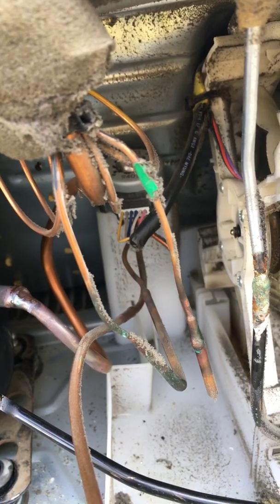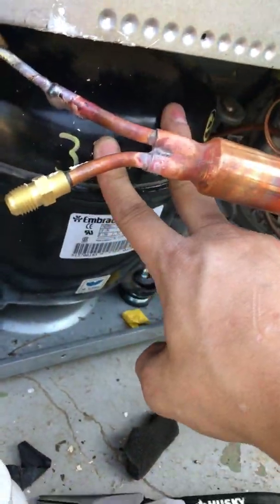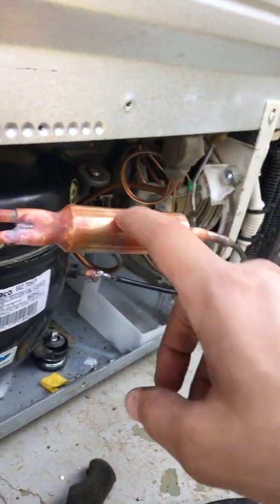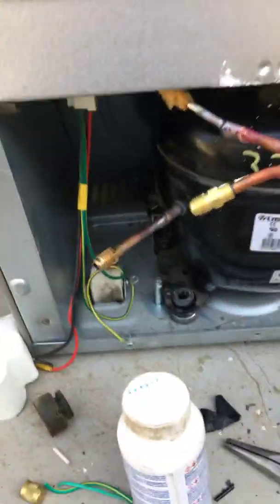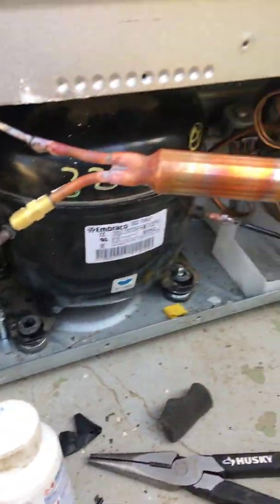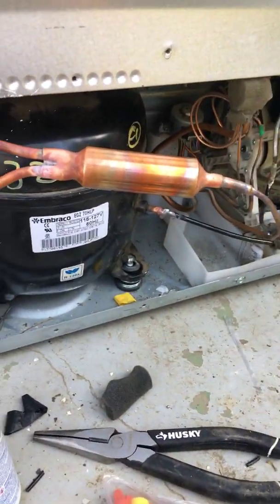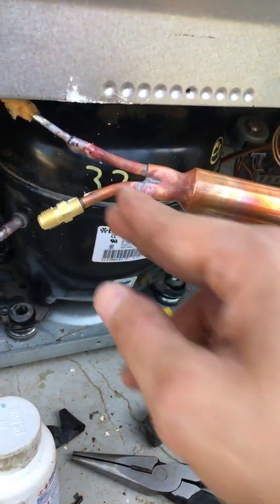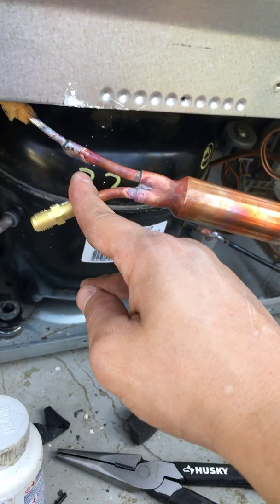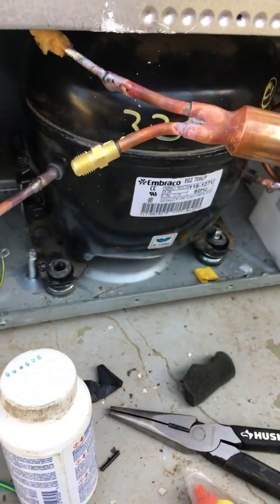I do the vacuum with the same compressor — I don't use another unit. I use this filter dryer with the access valve so you can do the vacuum with it. I've done it this way for over ten years and it's worked for me. You don't really need a separate vacuum pump; use the same compressor. That's what I tell people, and that's how most factories do it — that's why they cut off the access valve. A lot of people don't know that's another way to do the vacuum.